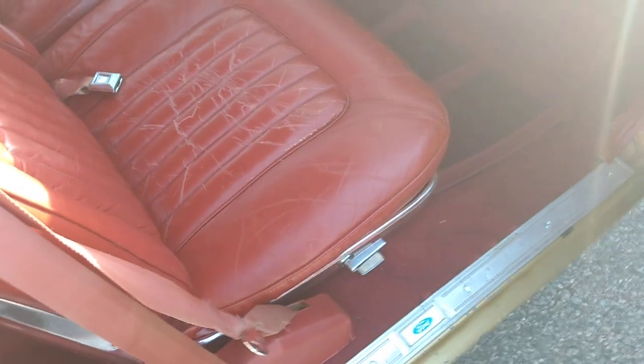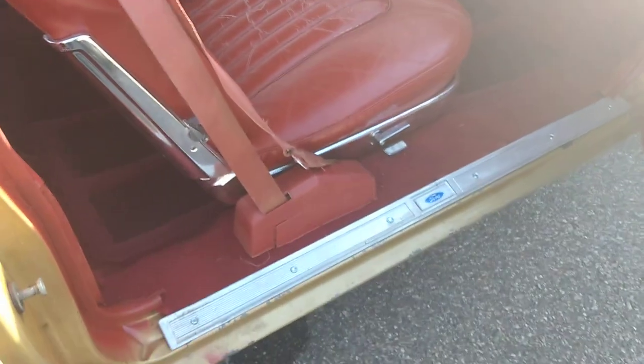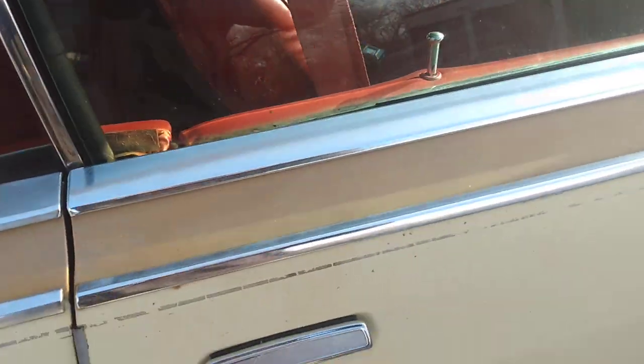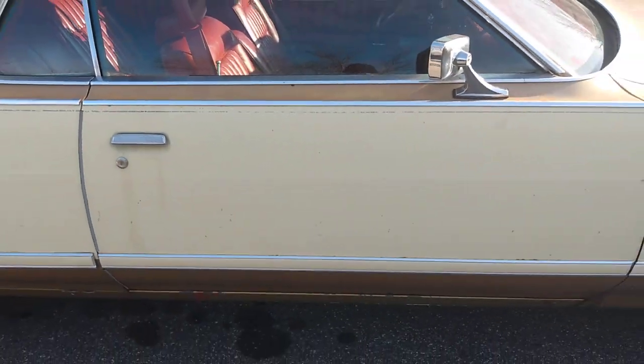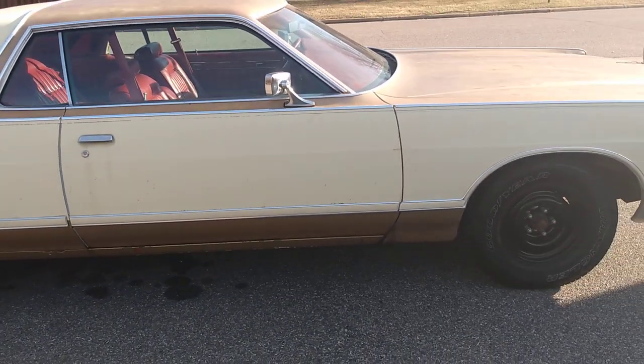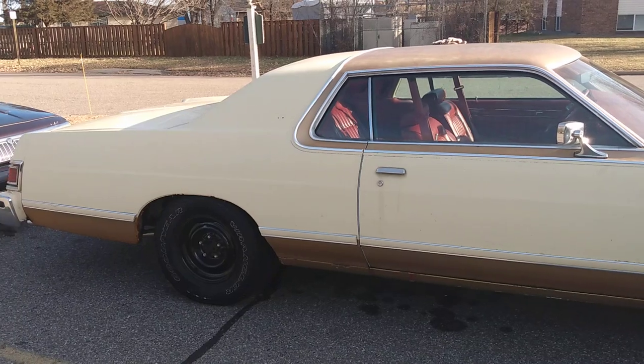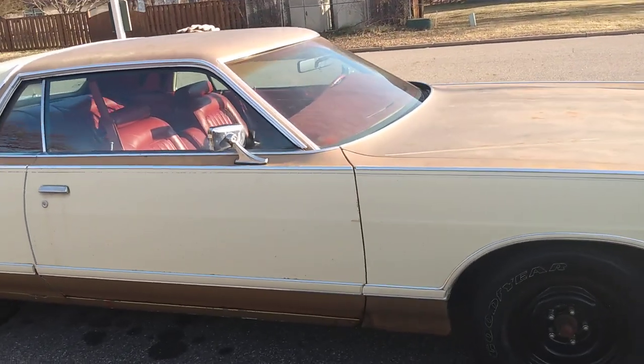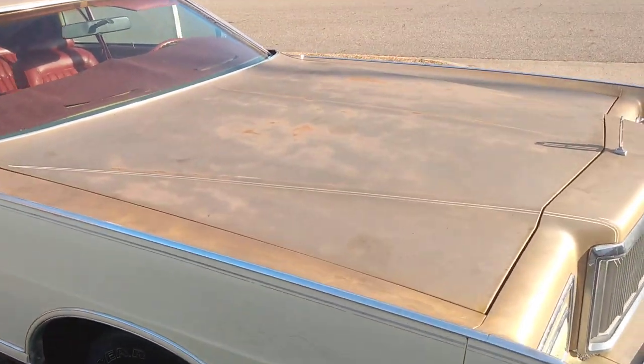I can always go over it next year with another coat when it's more like 70 degrees. The car was sitting on a farm for three years — doesn't look too bad. There were rats living in it, but I took care of that. It's not Swiss cheese.